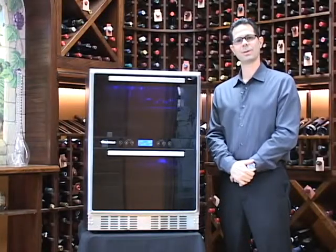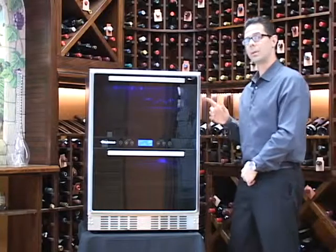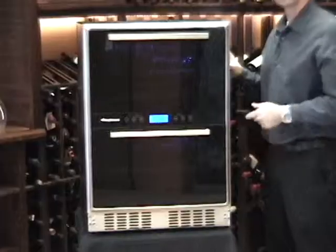Hi, I'm Marshall Tilden, one of the wine storage consultants here at Wine Enthusiast, and today we're looking at our exciting new wine and beverage cellar that we call the Matrix.